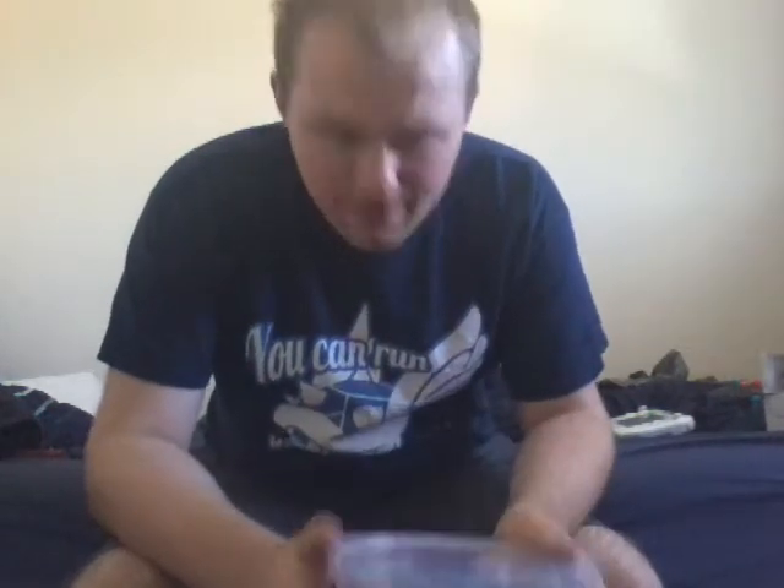Next, I got some Haribo star mix. Pretty good — they're my favorite sweets. I might have these for later. Sorry, but no one can have these.